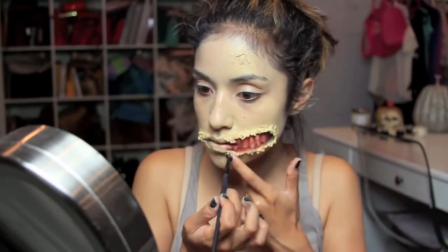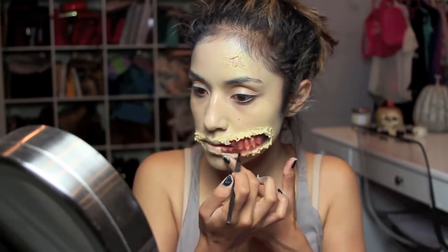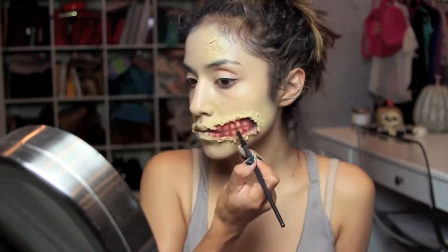Now back to the Makeup Forever flash color case — I'm taking the black one, or you can use a cream liner — and I'm just going to fill in everything else except the teeth, and outline where the teeth meet and around.